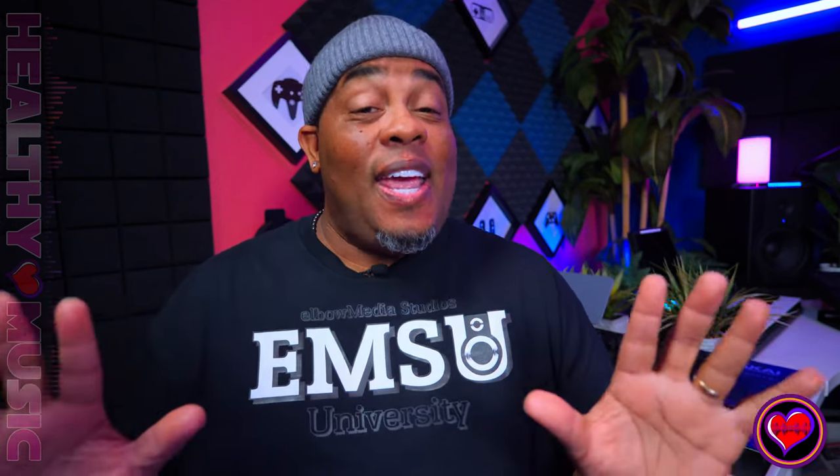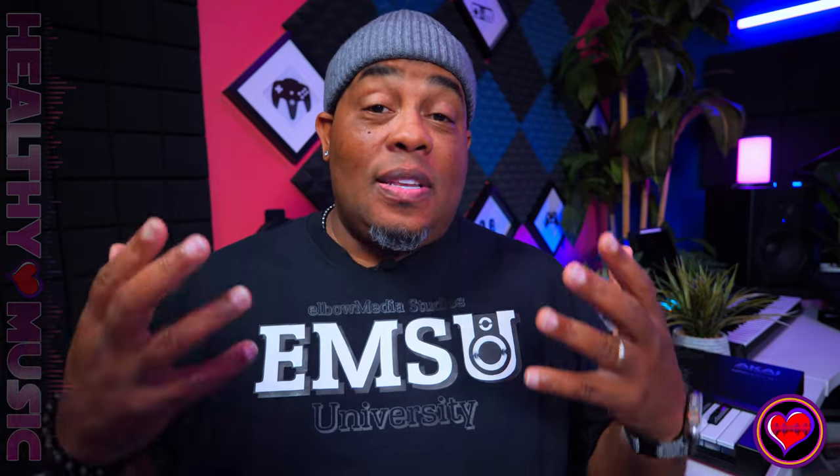I'm not saying it's not dope to use, because again I watched the video and it looks cool — they're really trying to market this thing. But at the end of the day, if you're not an Ableton user, then where do you kind of fall with this?